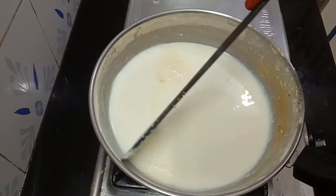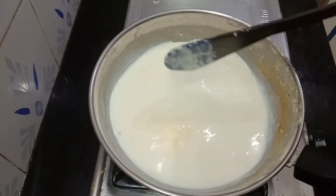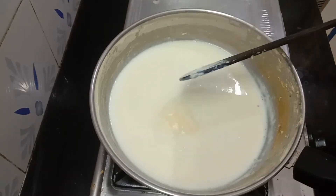We are ready to cook about 5 minutes. Until we cook about 5 minutes, let's cook about 5 minutes.